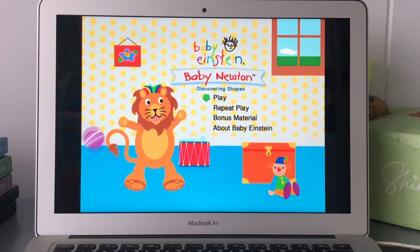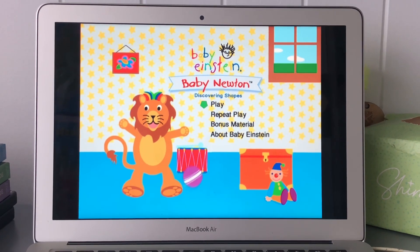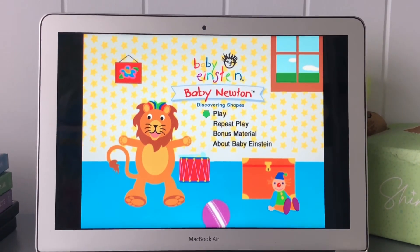Hi guys, this is Xander's DVD of VR2SV here and today I'm going to show you a DVD manual walkthrough for Baby Einstein, Baby Newton, 2003 DVD. And here we go.